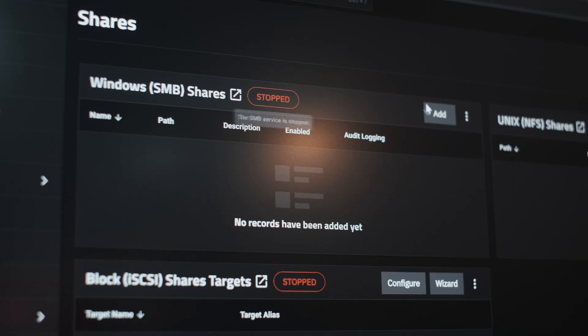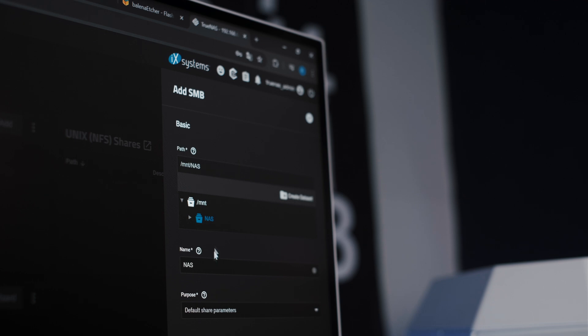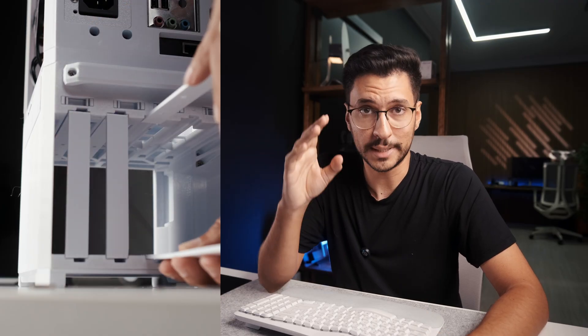I also set up SMB, so the file share shows up on the network like a regular shared drive — it works on both Mac and Windows. My goal here isn't storing files long-term; what I want is fast access to current video projects we're working on, so 2TB is plenty. For a future upgrade, I'll probably add a second pool using those extra hard drive bays to store older footage, maybe with 30 or 40TB in total.